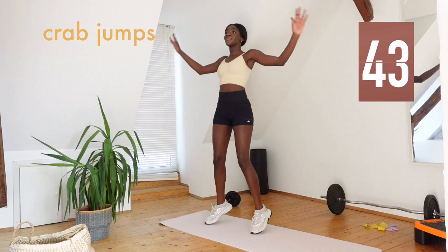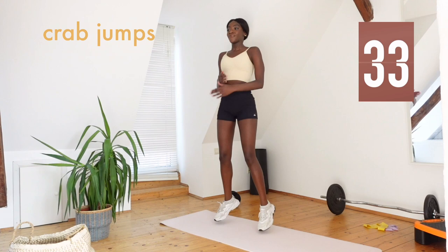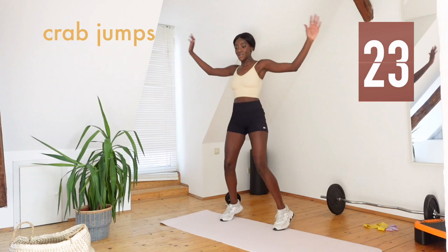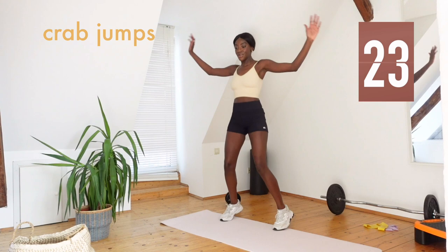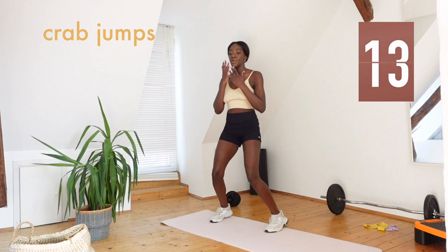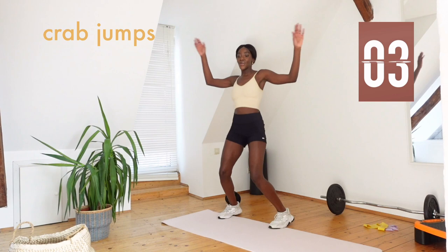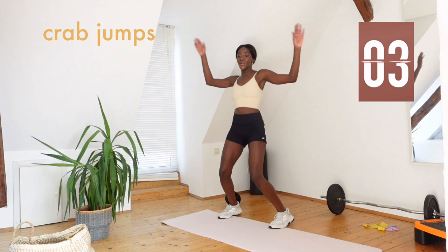Let's go. Let's go, come on, out. Let's keep going, keep going. And we're done — woohoo!